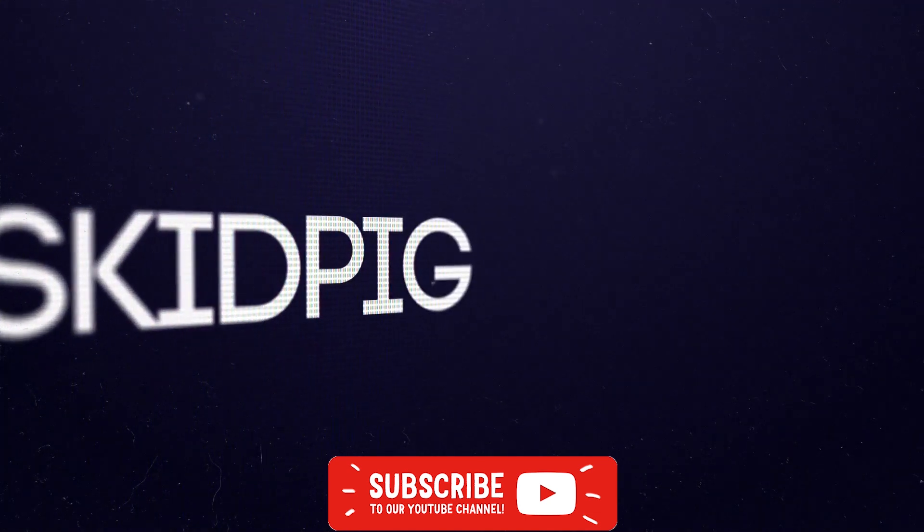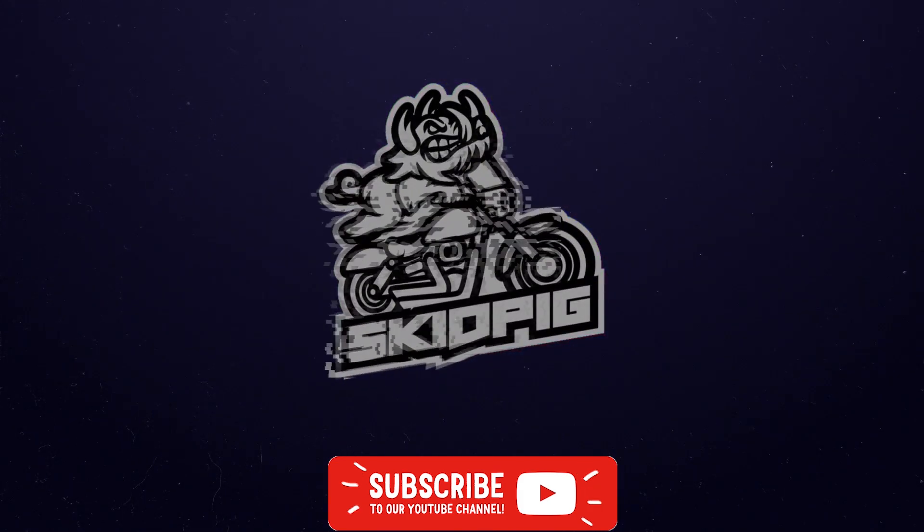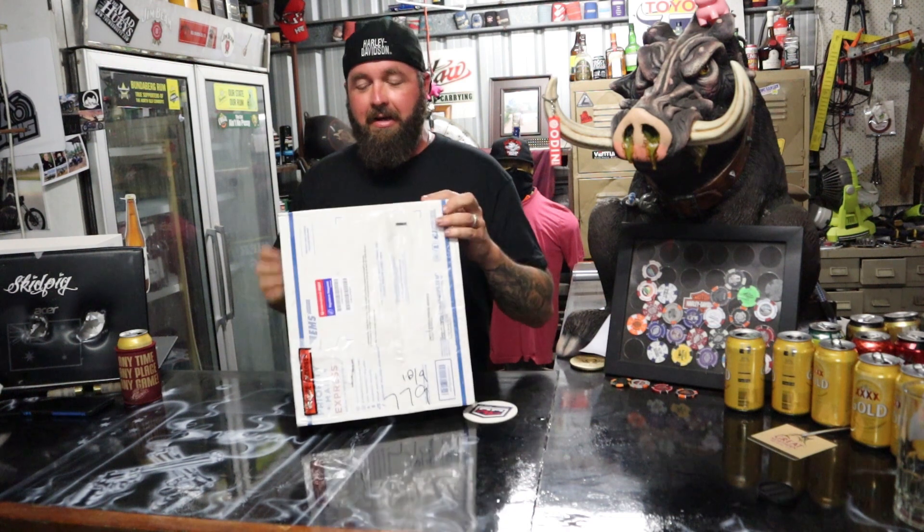G'day guys, welcome back to The Shed. On today's episode we're going to unbox the Nitrous Oxide kit for my Harley. For those of you who watched the 'I Need More Power' video all the way to the end, you'll know what I'm talking about. But it appears that not everyone did watch it all the way to the end. Yes, I am putting nitrous on my Harley.